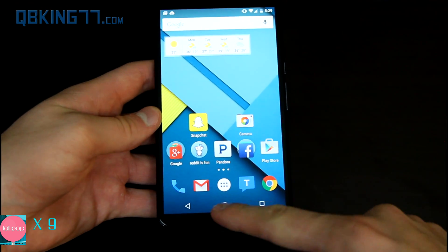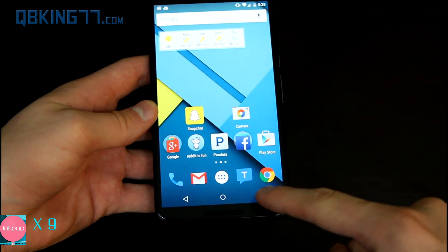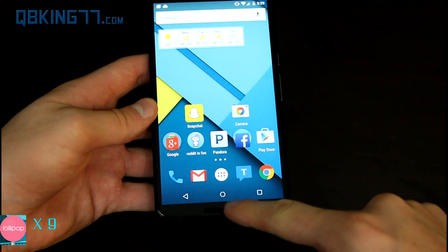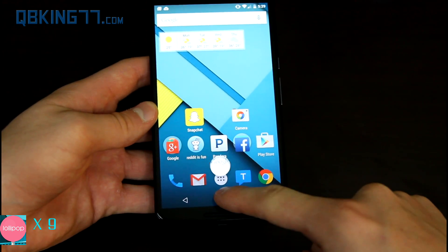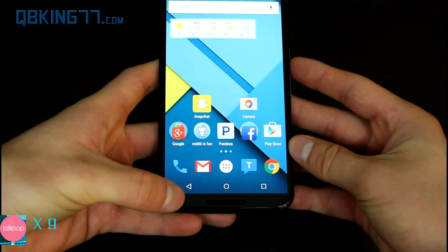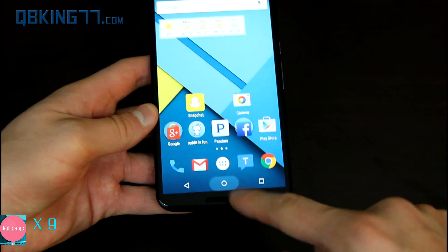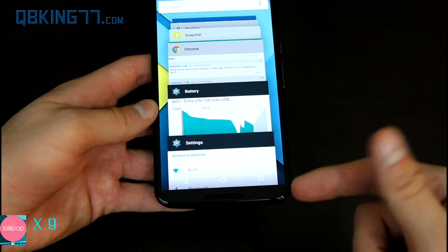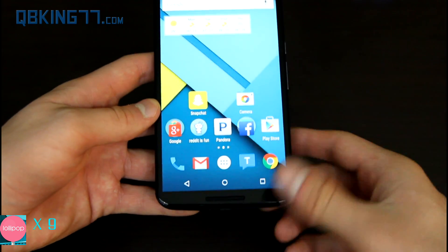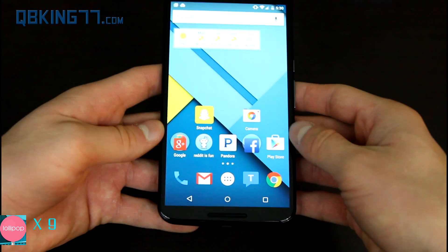Now I want to talk about the user interface. Down at the bottom you have navigation buttons: here's back, here's the home button, and here's the recent apps button, which I'll get to in just a second. You press and hold the home button and you can bring up Google Now. They do the same functions as they did on KitKat — they just look different. They can be confusing for someone that just picks up the phone: the home button is just a circle, and the recent apps is a square. These two can be a little confusing for someone starting out on Android.